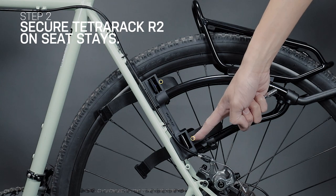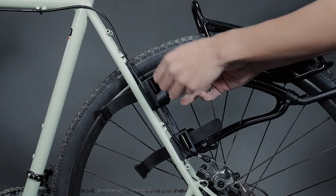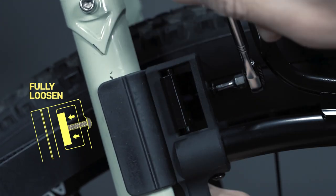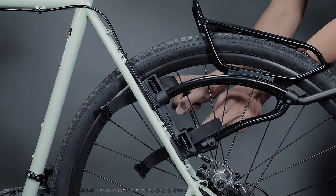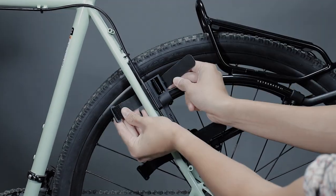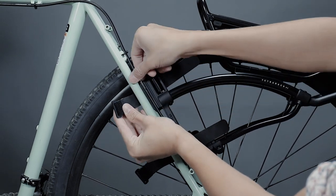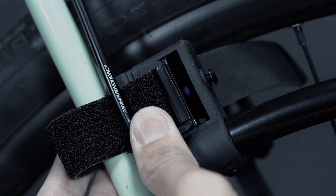Before mounting the Tetra Rack on seat stays, ensure the 4 mounting bolts are fully loosened to leave space for the strap tensioner to tighten the mounting feet onto each seat stay. Place Tetra Rack R2 on seat stays. Take the mounting strap with the metal loop and route it around a seat stay, then buckle the loop into the hook of the strap tensioner.